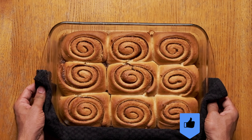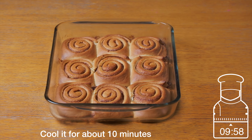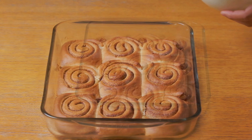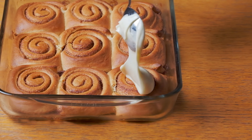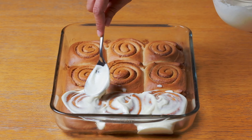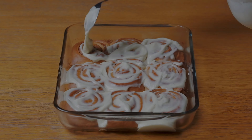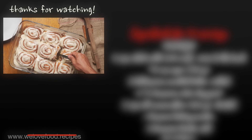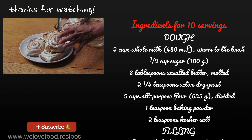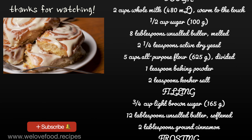Once they have a nice color, just take out the cinnamon rolls and let them cool down for about 10 minutes. After 10 minutes, add that yummy frosting as you wish — as much or as little as you like. Please hit the like button and I will see you with another nice recipe in the next video.